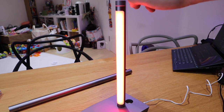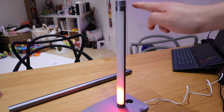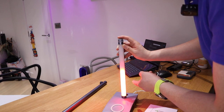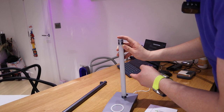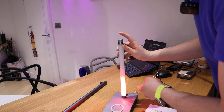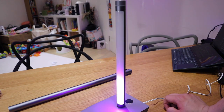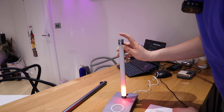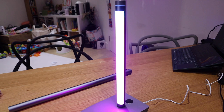Then you can press it for another one which is red — different types. This one is actually responding to my voice — ah! That's pretty cool. I'm not sure where the microphone source is, but that's cool. If we press it, this is a different color of blue that changes all the time as well. That's pretty cool — yeah, look at that!